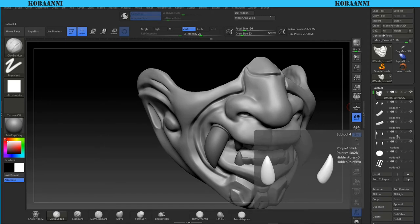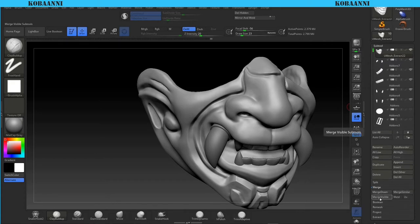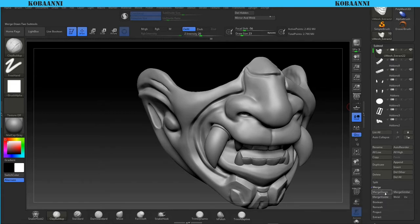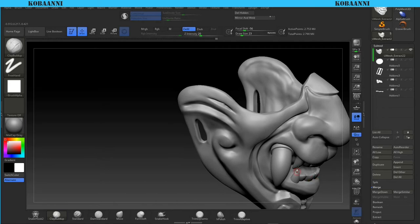I'm going to merge everything down - just merge down, skip, then merge down again. I was thinking about merging down before doing the rest but I'll just go ahead and finish it. Now that we have everything merged down, this is the final mesh. I'm not sure if these things will 3D print properly with this space over here.